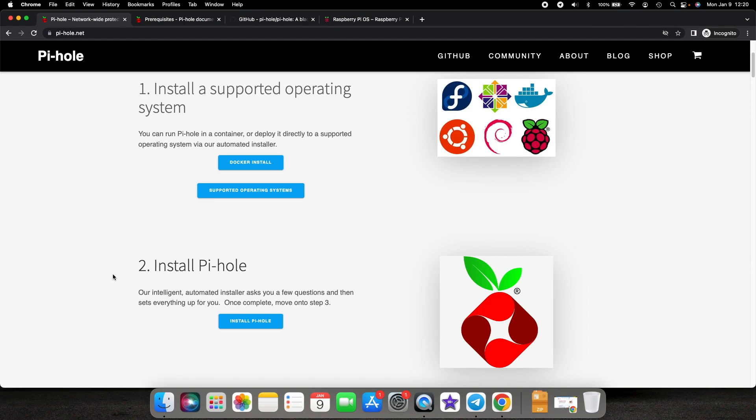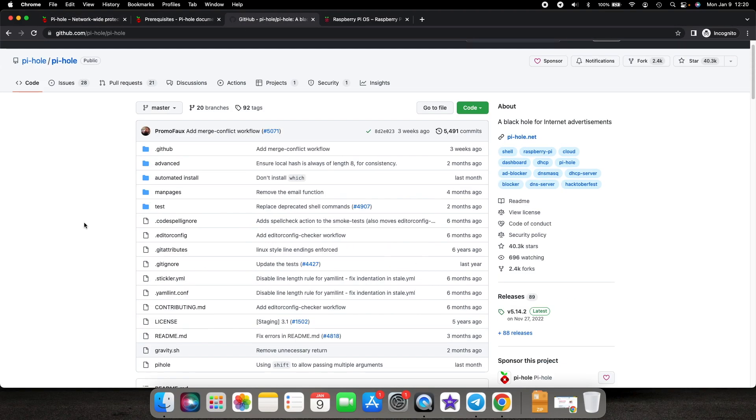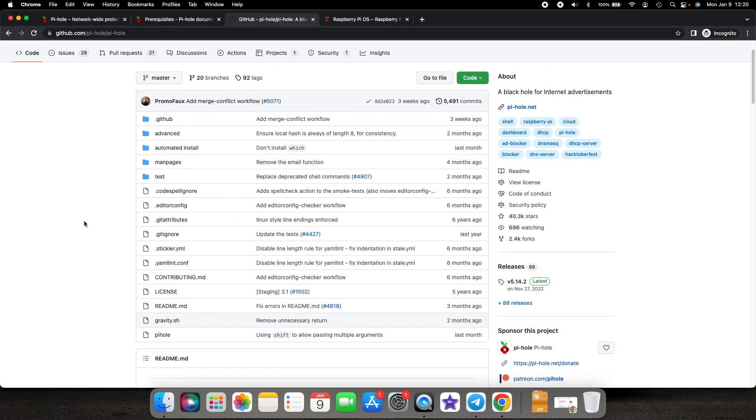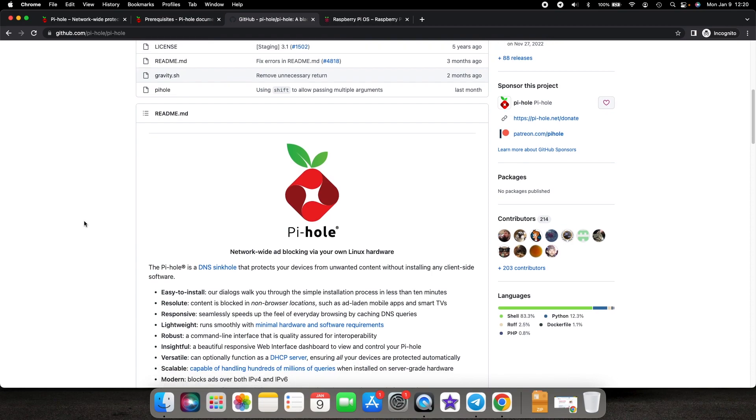Hey peeps, Manchi here back with another video. In this video I'm going to show you how you can install a Pi-hole on a Raspberry Pi. Pi-hole is an open source application — a piece of software which is a DNS sinkhole. The basic concept is: any advertisements served to you over the internet are served via a specific URL, and the Pi-hole acts as your DNS server and filters out those URLs.